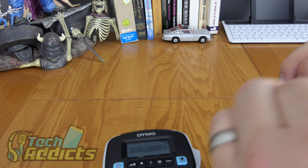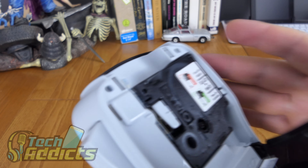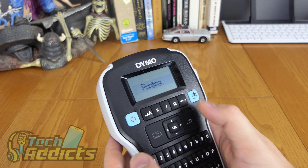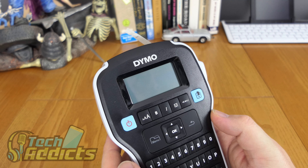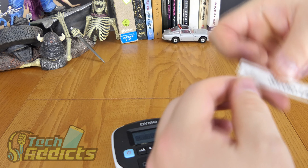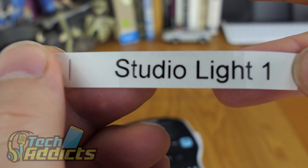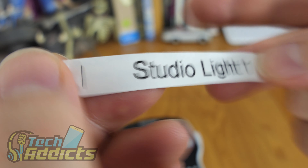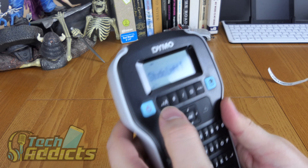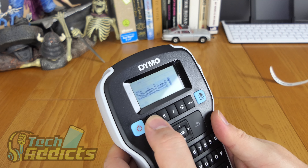There's a problem here. We'll try that again — 12mm tape loaded, 'Studio light one', printing. And we now have a 'Studio light one'. The typeface is okay; the T looks a bit thin compared to the rest of it. But it works. Can we reduce the size? Print 8, print 10, print 12, print 16, print 20 — so that was on 24. We'll go for 8.